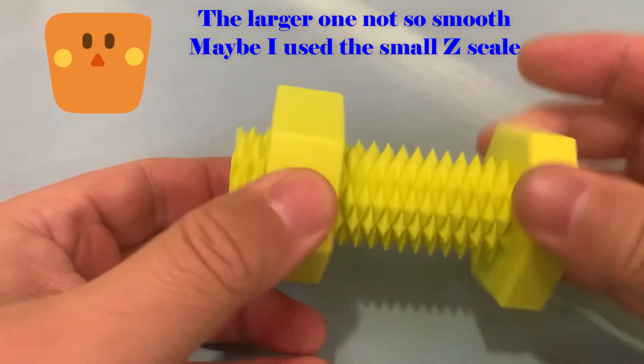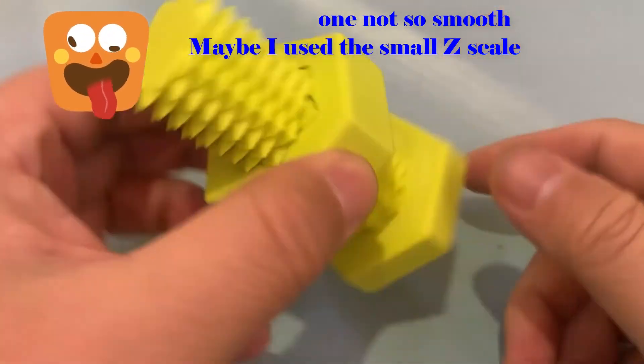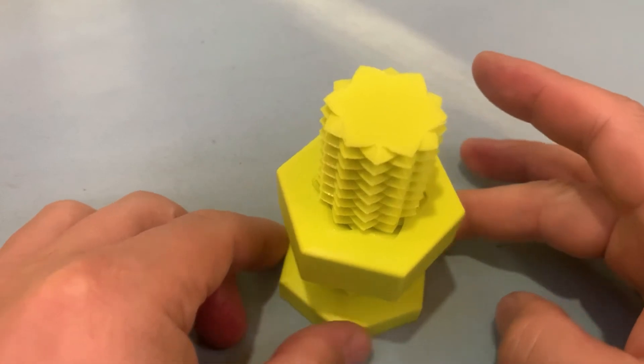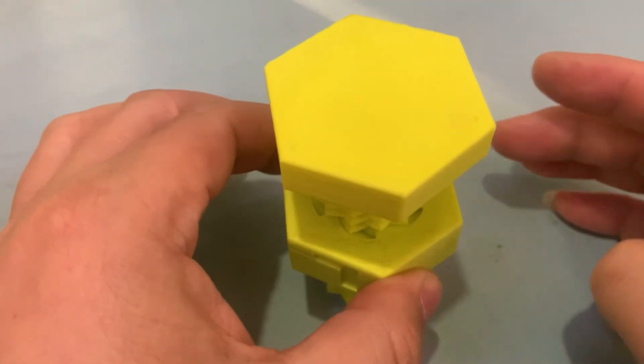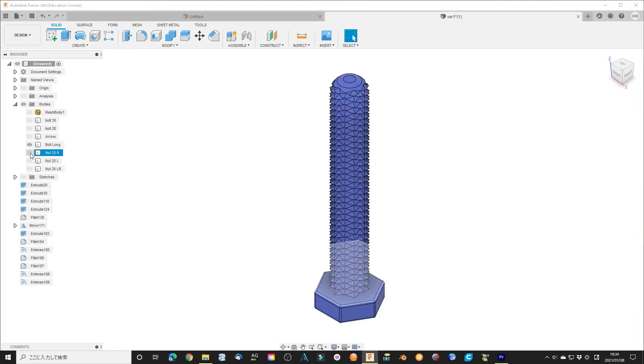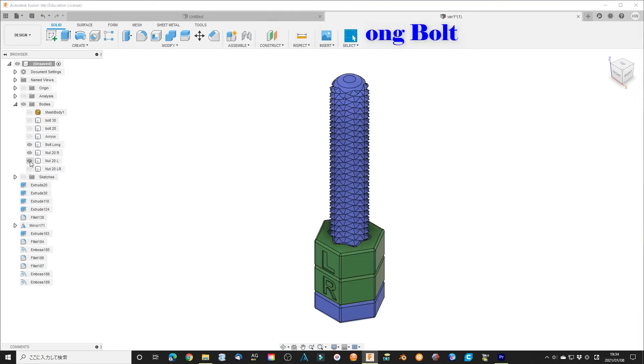Let me tell you a secret — the larger z number makes the nut work more smoothly. I even made a longer version just for play. It is a 120 mm long board, which could hold long.